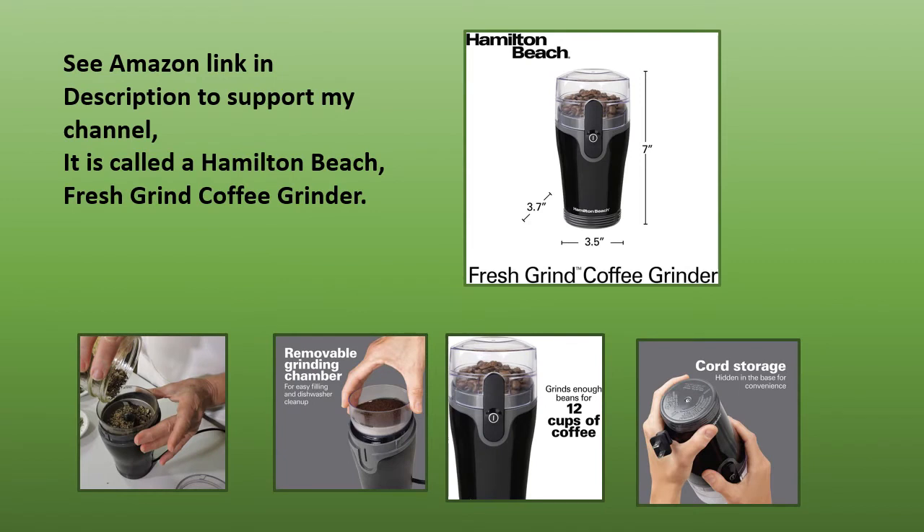This is called the Hamilton Beach Fresh Grind Coffee Grinder. Find an Amazon link down in the description portion of my channel.